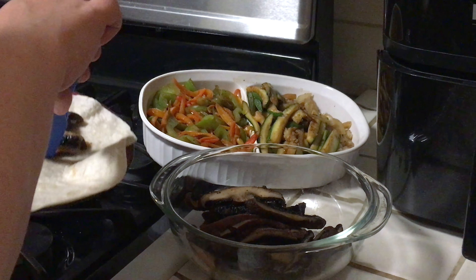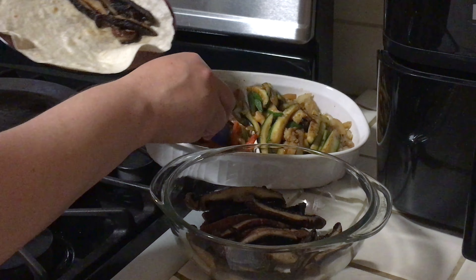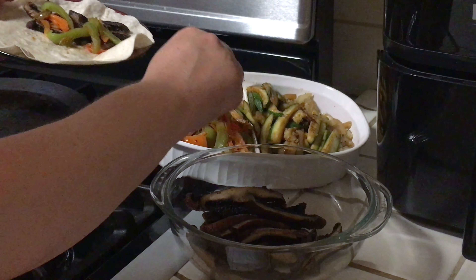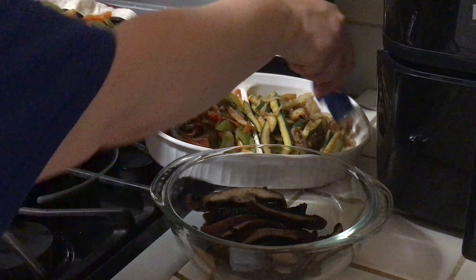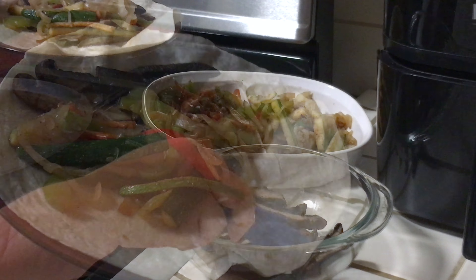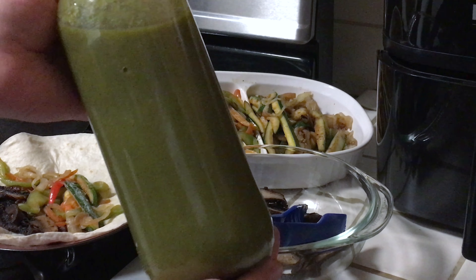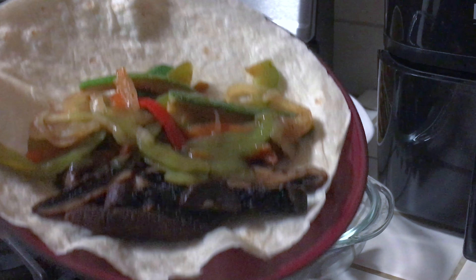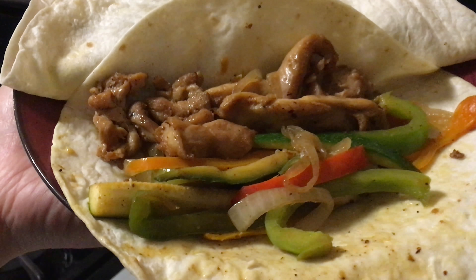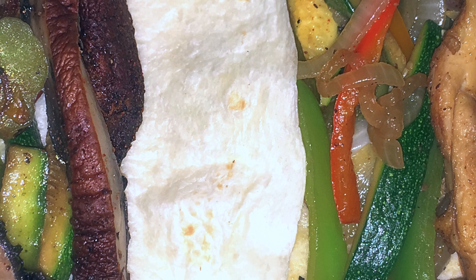Here I have my warm tortilla and I am now ready to assemble my fajita. I am first putting some portobello mushrooms, and now I'm going to add some delicious bell peppers, some zucchini, and some nicely caramelized onions. I love my fajitas to have some heat, so I am going to add some of this green hot sauce — it comes from Yagualica, Jalisco. It's really spicy but really good with great flavor. Here I also have my chicken fajita and they are ready to eat.